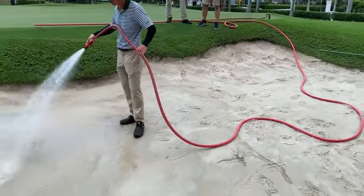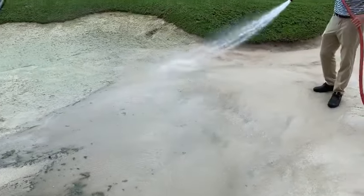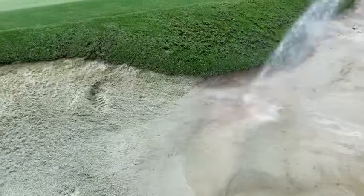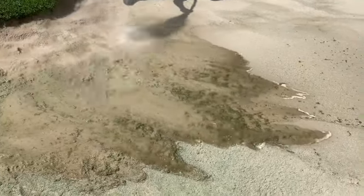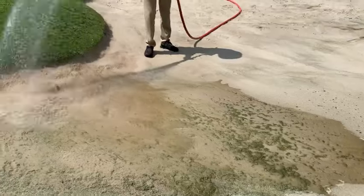We've already washed this part of the bunker up here. You can see all the algae coming down, washing out of the sand. When he goes and hits this area hard up here, we're going to see — look at that algae coming out of the sand. That looks good, man. Moving it down, letting it drain out.